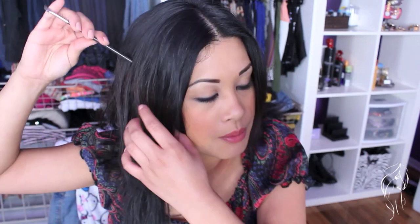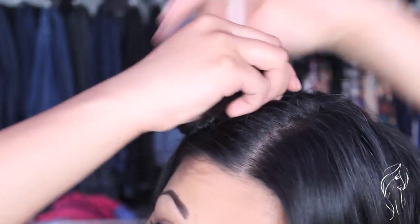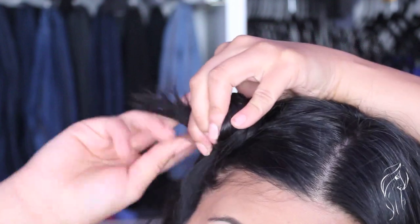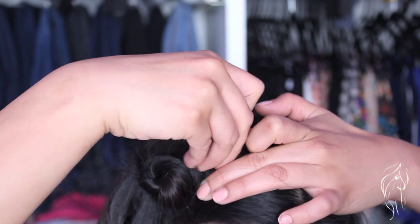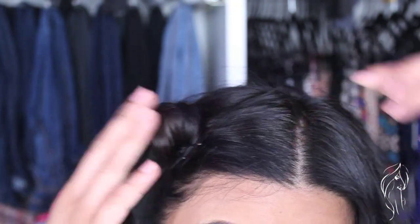Now I'm going to use this makeup brush and section my hair. You can pretty much section your hair any way you want, but I'm going to do it from the front because I want to part my hair this way. You're just going to be twisting your hair into little teeny tiny mini buns, and then you just want to use bobby pins to secure them tight.